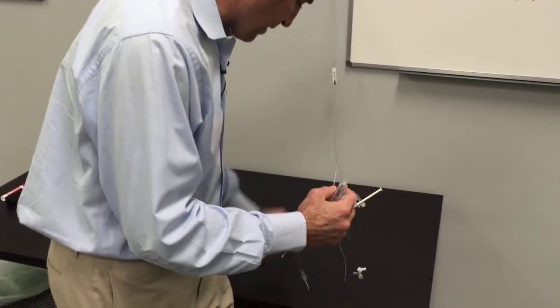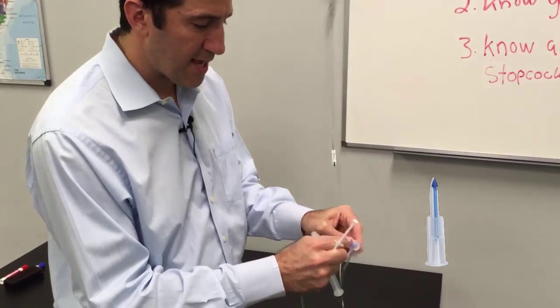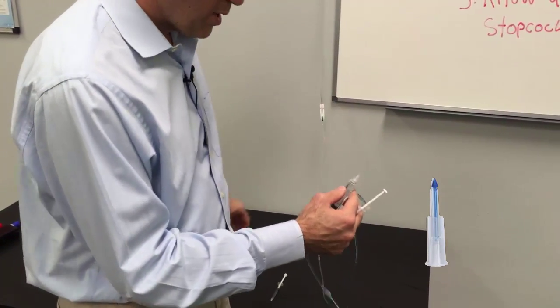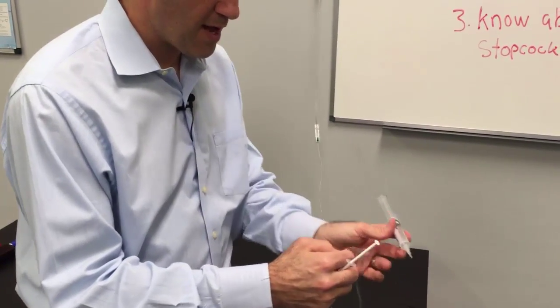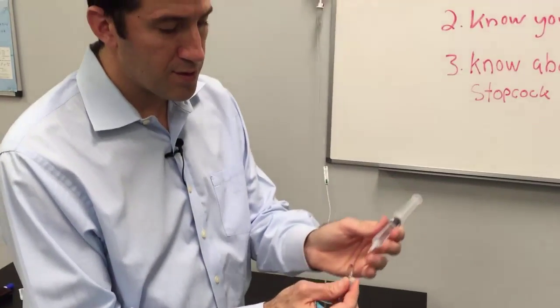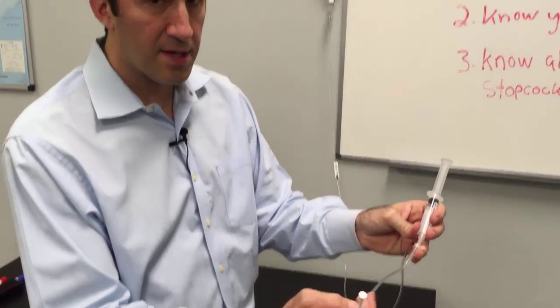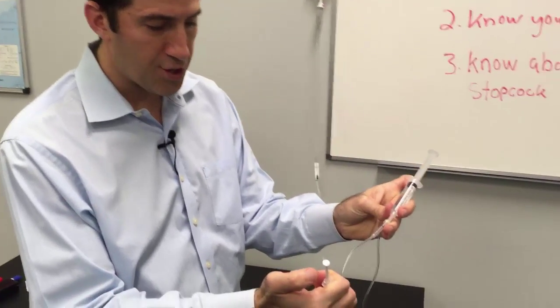What we can do alternatively is use what we call a vial access cannula. The vial access cannula is what we use to remove medications from the vial, but in this particular case you can use it through this port, and now you have your complete system that you can flush and you're in.